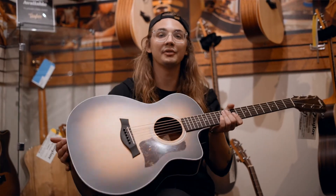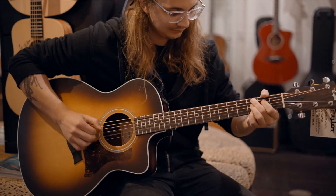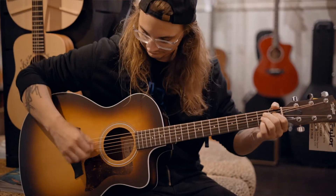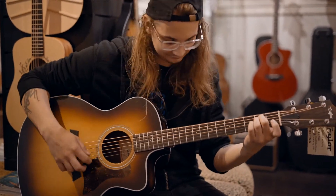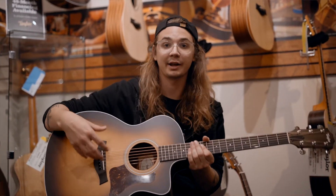What I'm playing today is the Taylor 214CE Koa in sunburst finish. That's a sunburst on the Sika Spruce top with Koa back and sides. We have a mahogany neck, ebony on the fretboard, ebony on the bridge, as well as a deluxe gig bag included with the guitar.